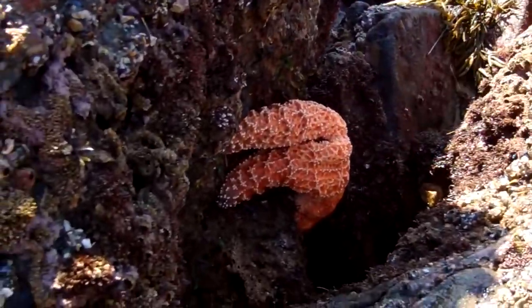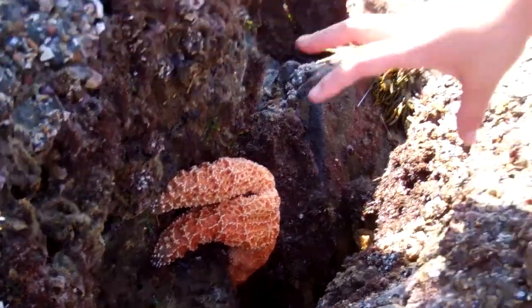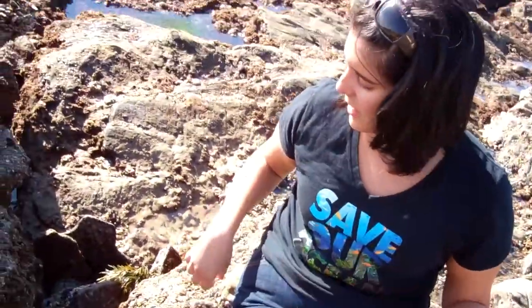This guy right now is actually in the process of eating a mussel. That's why he's all clamped up like that. I reached back there a little bit and I could actually feel the mussel open, so he's actually given up.